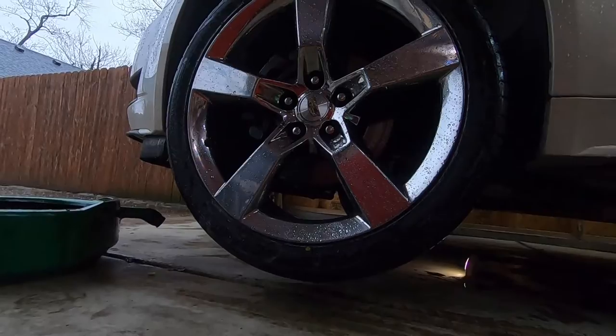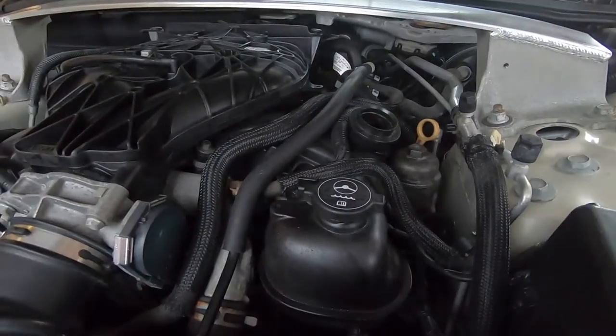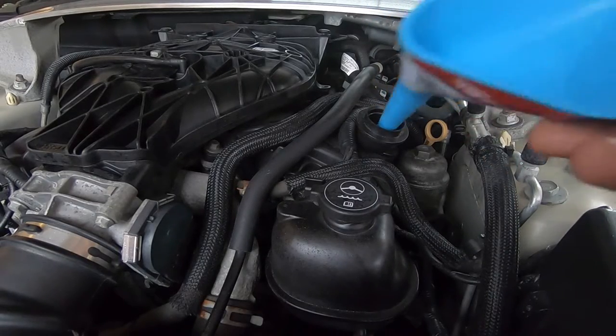We can go ahead and lower the car. Back up in the engine bay, add your six quarts of oil.